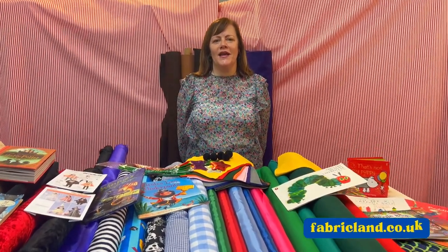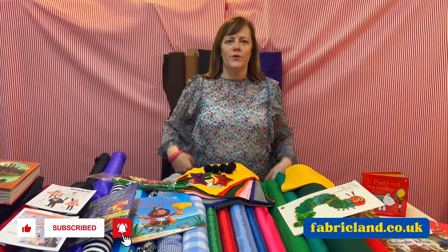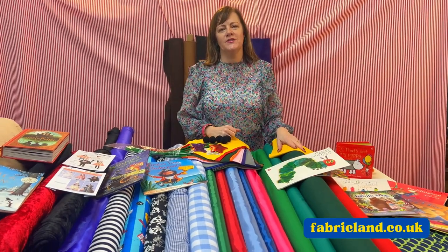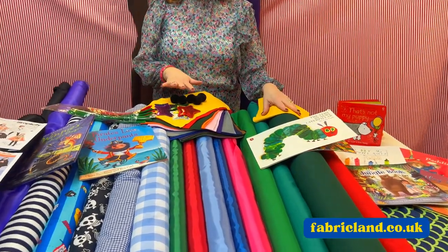Hello, it's Maxine at Fabricland. Today I'm going to show you some World Book Day costume ideas. We've got loads of books — we've been to the library, we've asked people to bring in books that they read to their children. So we've got some out to show you, to give you some ideas.